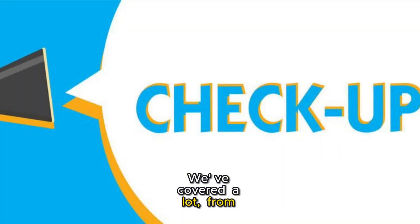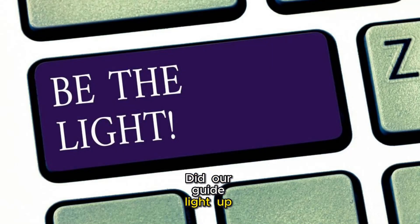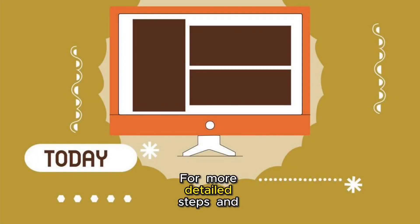We've covered a lot, from simple checks to advanced steps. Remember, troubleshooting is all about patience and trying different solutions. Did our guide light up your screen? For more detailed steps and tech tips, head over to our website.